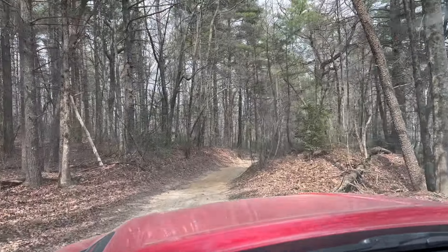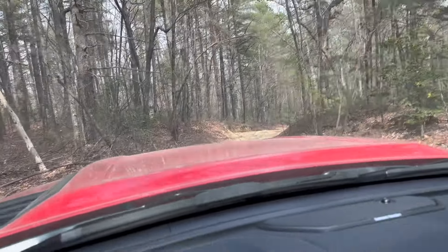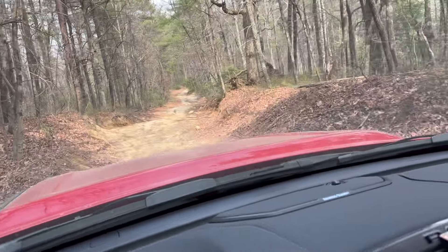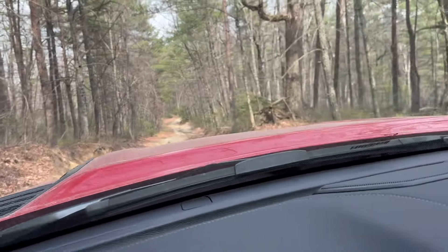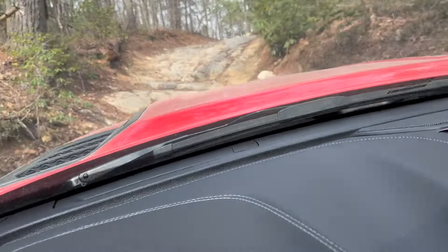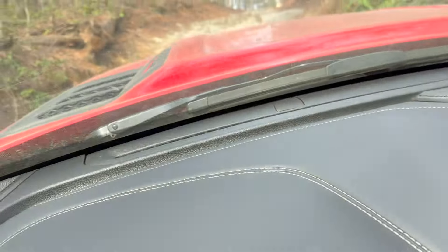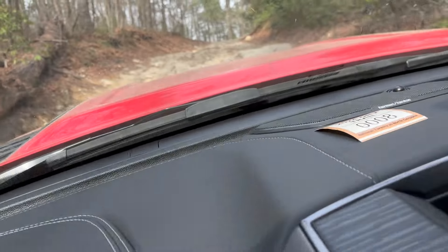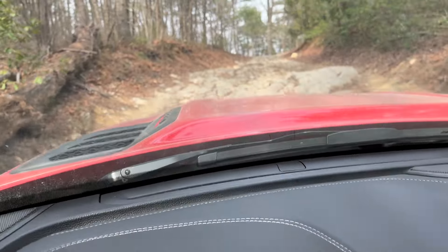I stand corrected — the first time I went through this trail I didn't come up far enough, because now I'm still on trail one. That's a nice little rock climb, and trail eight was back there. I'm going to go around and loop back. It'd be nice to have a spotter, but I do have a front-facing camera. I'll just take it nice and slow and see what she does — I'm sure she'll just crawl right over it.